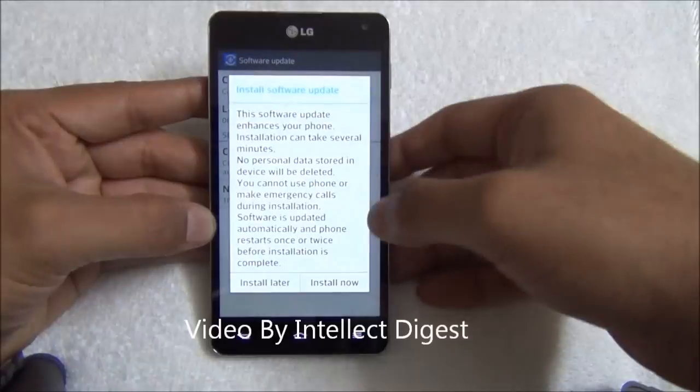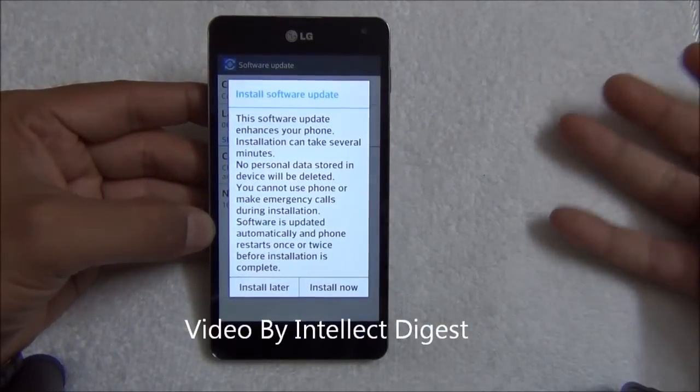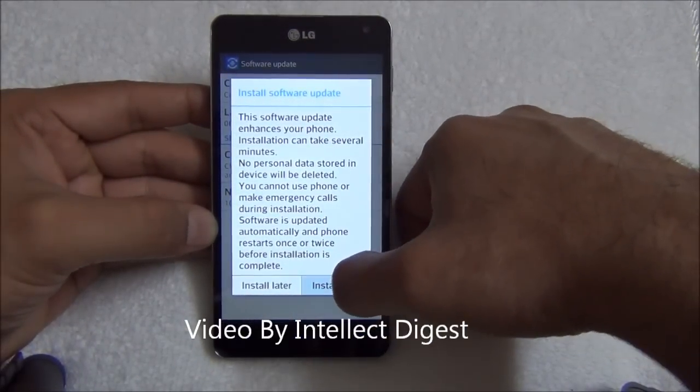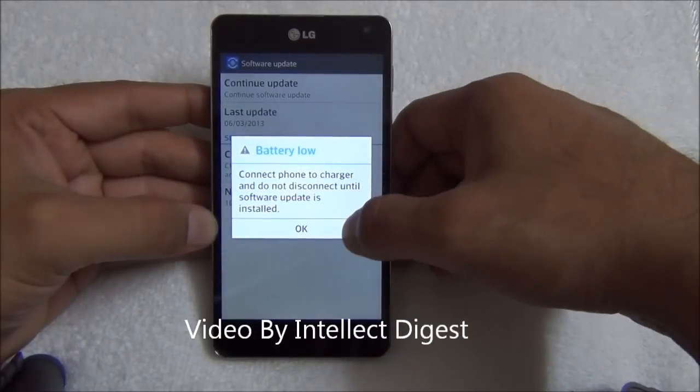After the download is complete, you will see a prompt which will ask you to install now or install later. I just pressed Install Now.